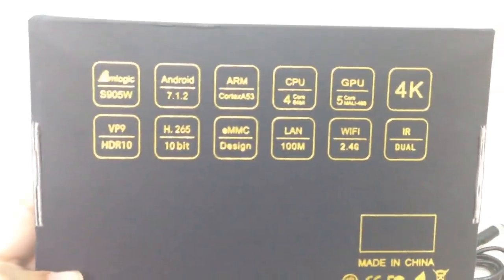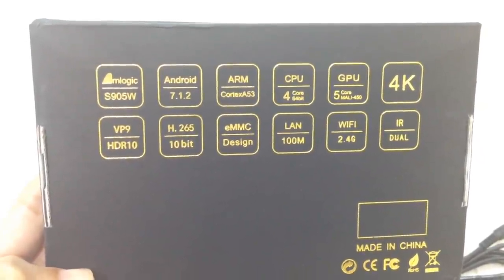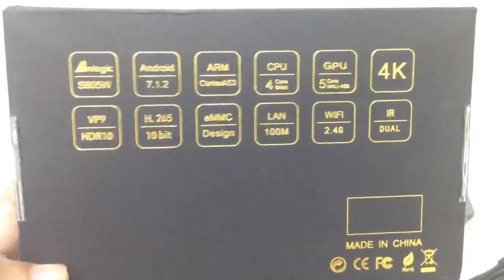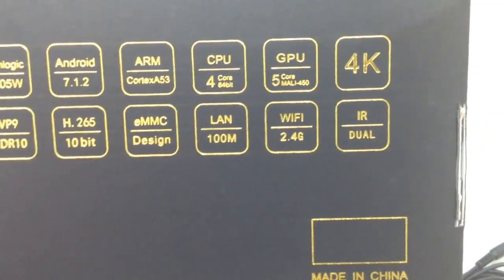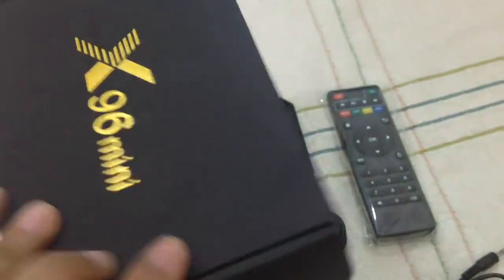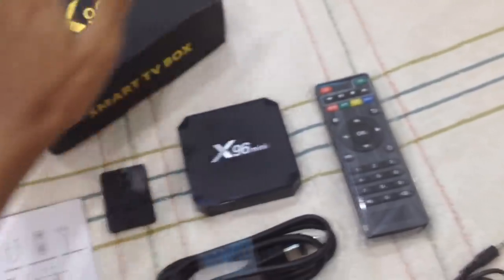On the back of the box you can see it says M-Logic S905W, Android 7.1.2, ARM Cortex A53 64-bit. 4K, Wi-Fi — everything looks just fine. The box itself looks pretty simple, just a plain black box.